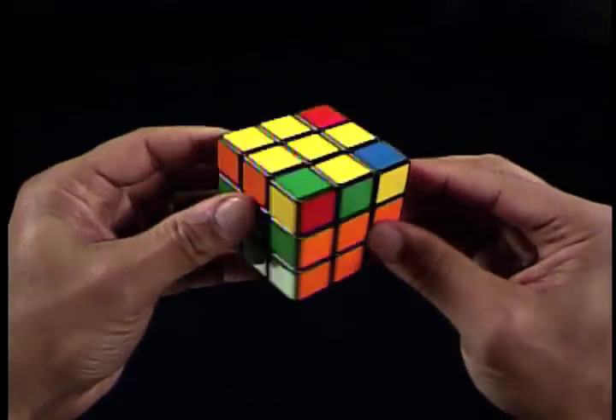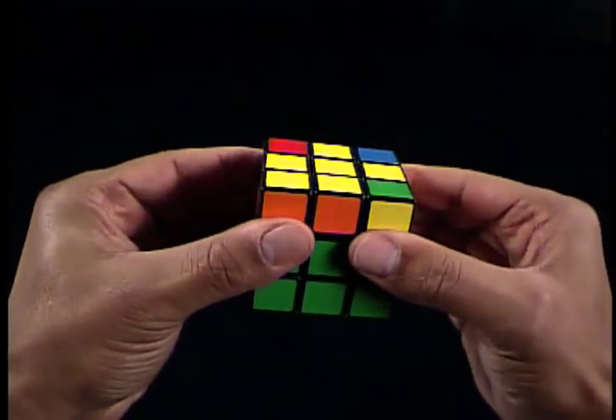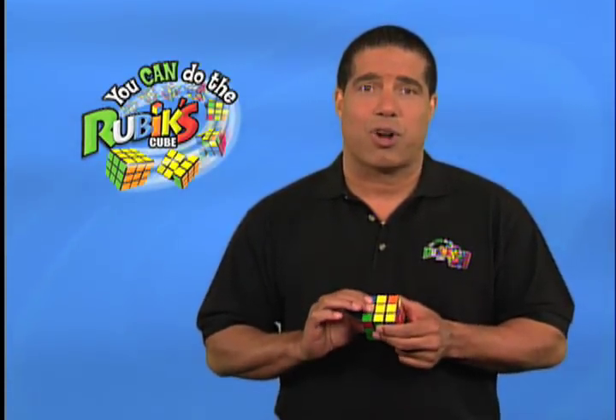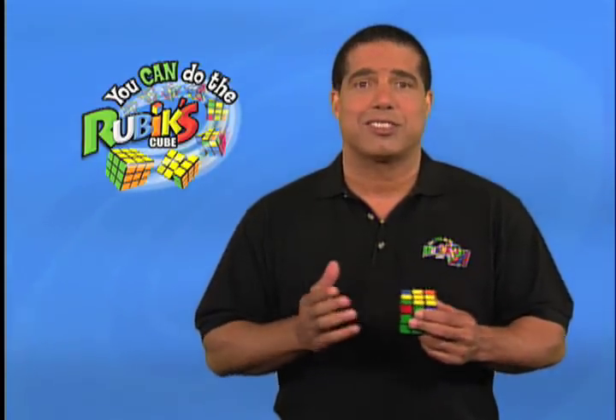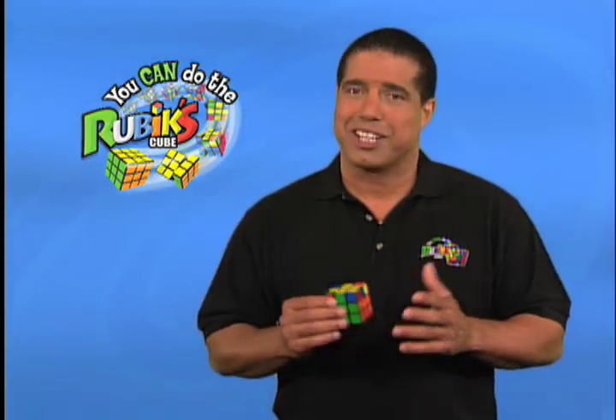Remember, you're not rotating the cube — you're rotating the faces of the cube. When you're finished with this step, you should have a yellow cross on the top U-face of the cube. If you have it, it's time to do the second step of getting all the yellow on top. We're getting closer to solving the cube, so let's keep it going.